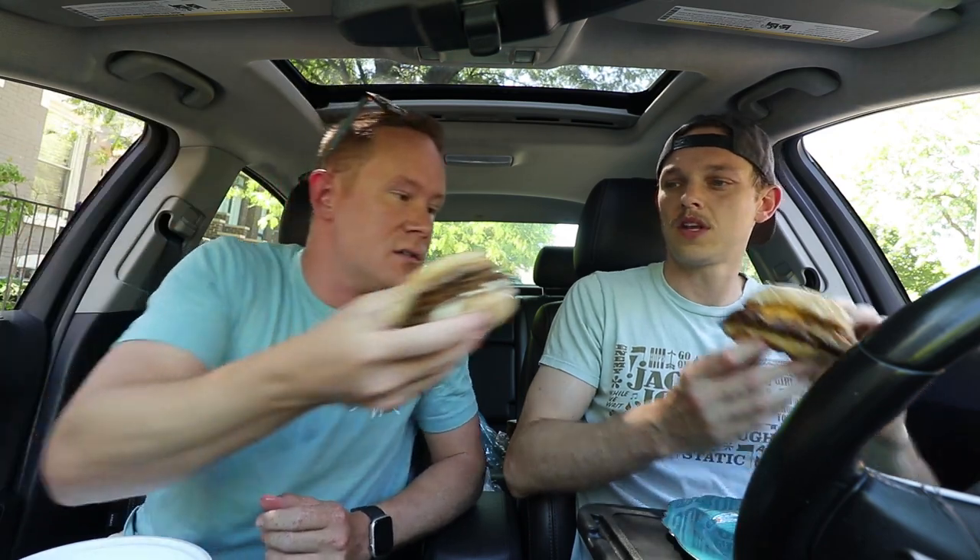All right, Three House. Guys, don't forget to like this video — it helps a lot, helps other people see this. And Three House, if you're watching, excited to review this. Cheers. Cheers.